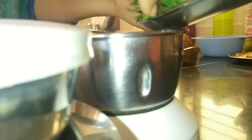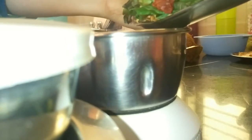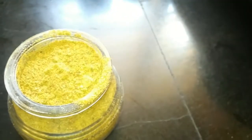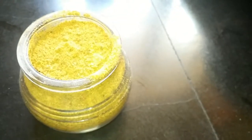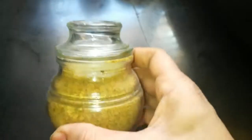Some like to have it a little coarse in texture but I like it smooth. So this is how it looks after about 1 minute of grinding. I need to grind it a little more. And this is the final chutney pudi. Enjoy it with ghee and steaming hot rice. You can store it in an airtight container for about a month.